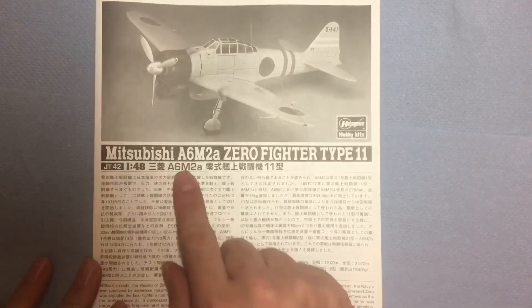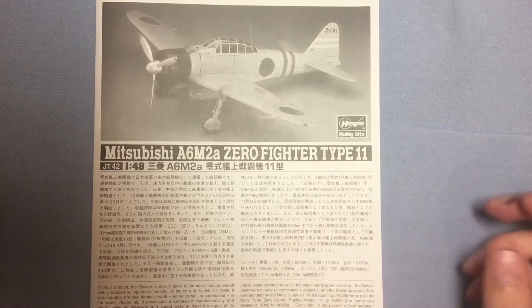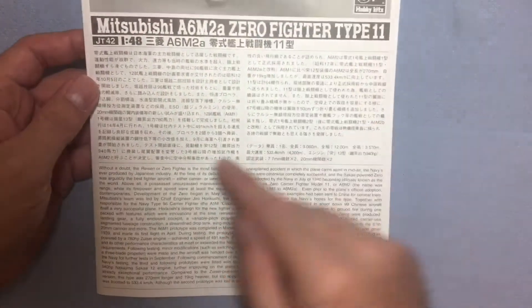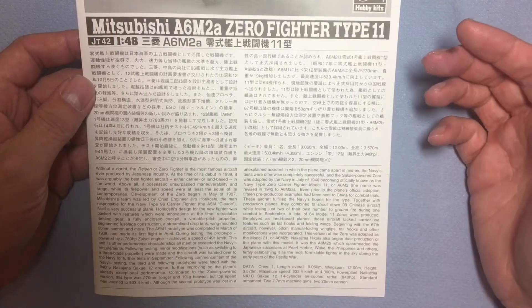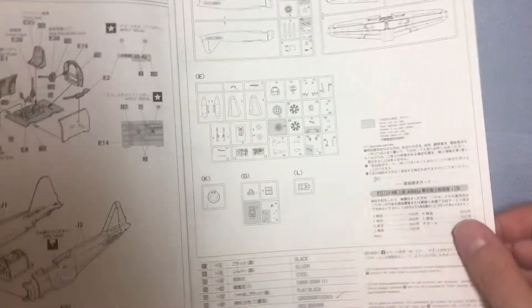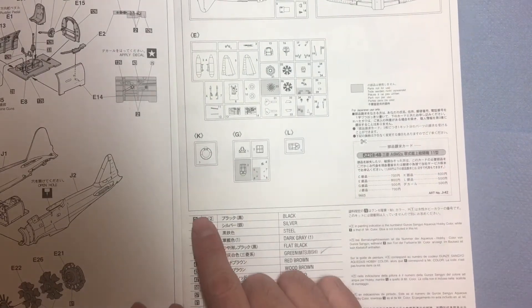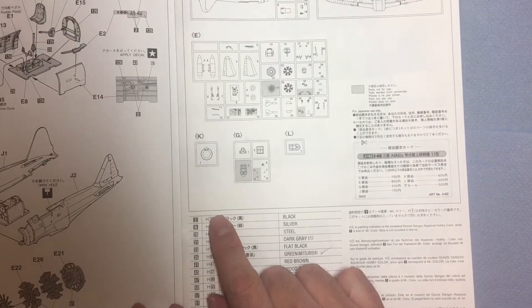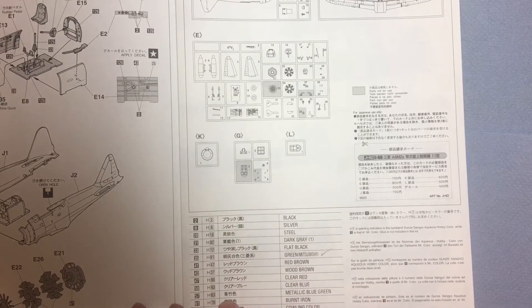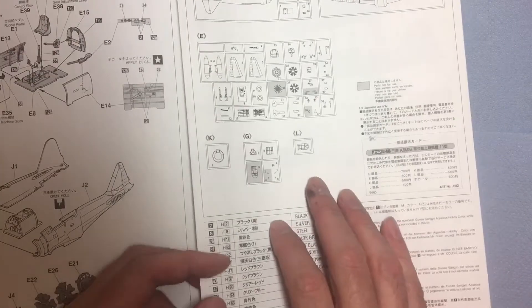So there we are — the Mitsubishi A6M2A Zero Fighter Type 11. You've got all the usual information in there about the aircraft itself. When we open the instructions up, it's the foldout type version with a sprue map and colors in Mr. Color and Aqueous Mr. Hobby Color, with the names listed down there. That's rather good.